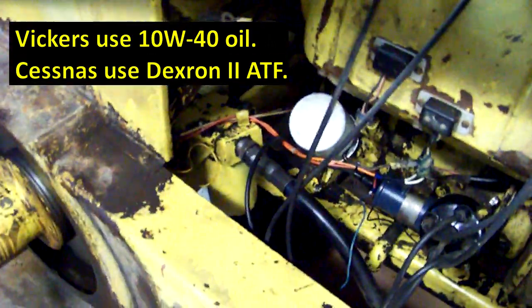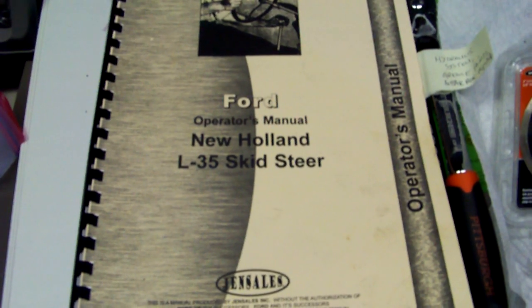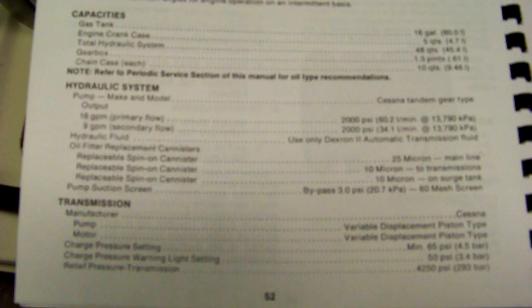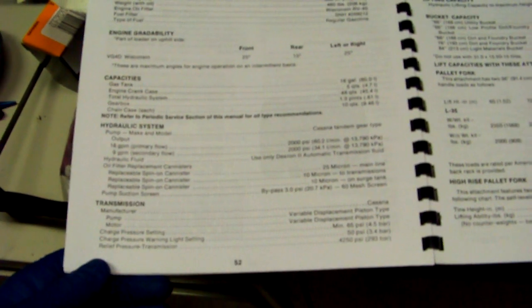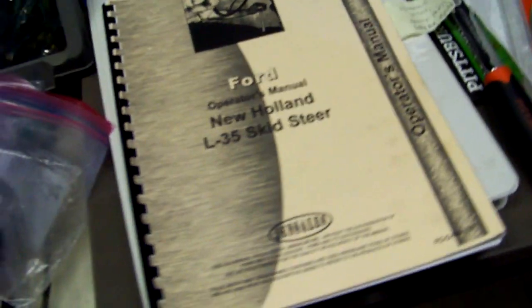They also have different filter configurations. So if you have this reprint of the operator's manual from Gencells and you go to the back to look at your fluid types and capacities, you'll see they don't even acknowledge that there's any other transmission available except Cessnas. But as you just saw, this is Vickers. So if you look at that and say 'I have a Vickers, it must be the same,' you're going to end up putting in Dextron 2 ATF — but that's the wrong type of fluid for this system. The Vickers actually uses motor oil, which I'll show you now.